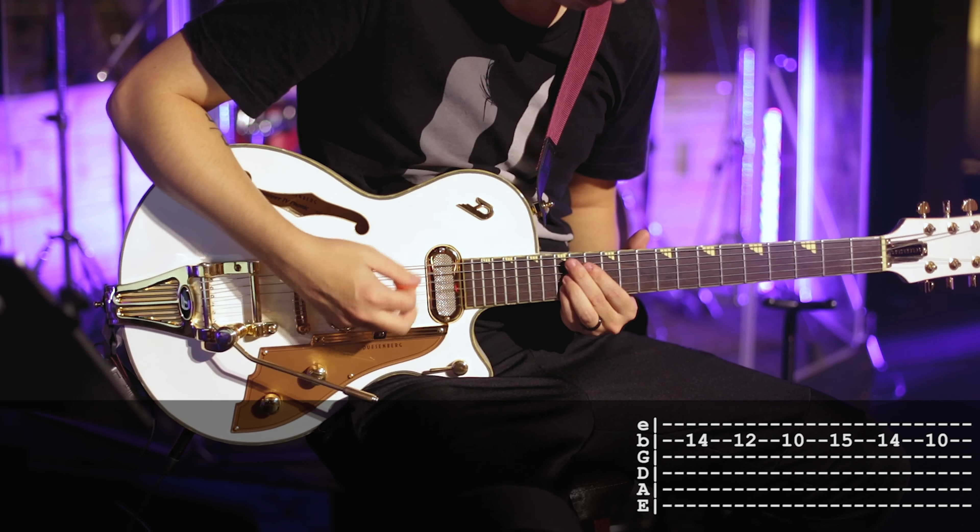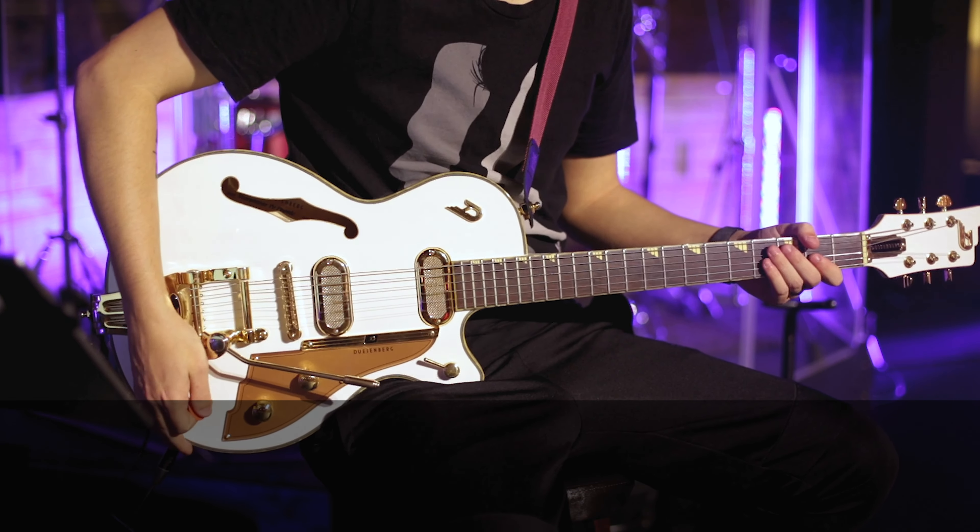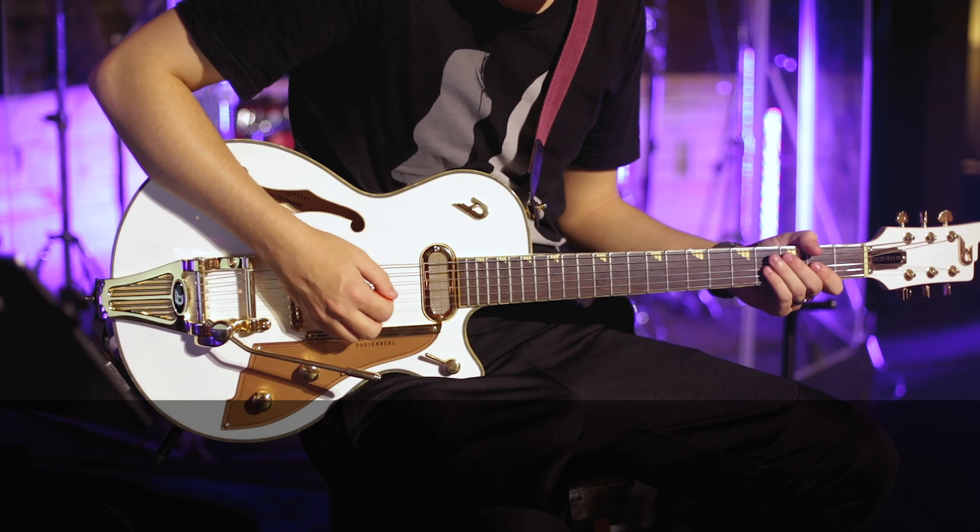This song is a ton of fun to play. I think the electric players are really going to enjoy this one. The song is at 118 beats per minute and it's originally in the key of B flat, but today we're looking at it just a half step lower in A major.